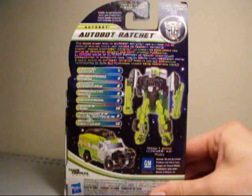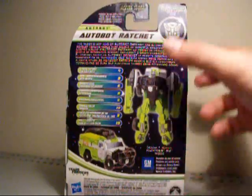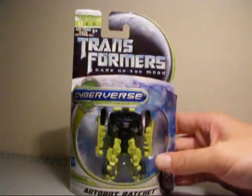We have statistics. They read: Strength 4, Intelligence 9, Speed 6, Endurance 9, Rank 5, Courage 10, Fire Blast 3, Skill 10. Okay guys, let's just take this guy out of the package and go over him in further detail and see how this guy is. Alright, let's do this.